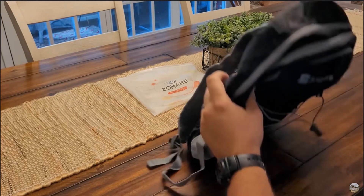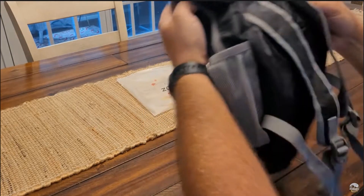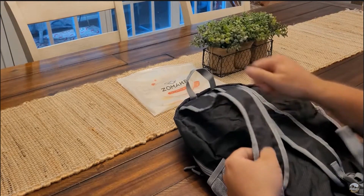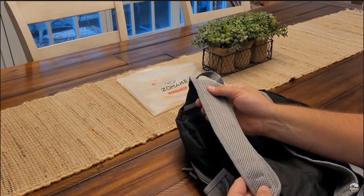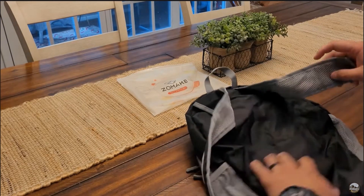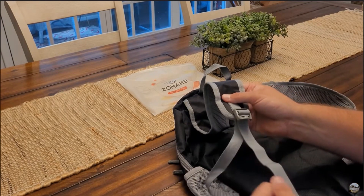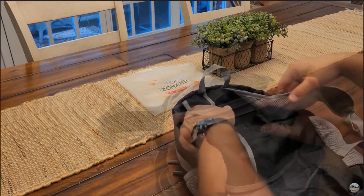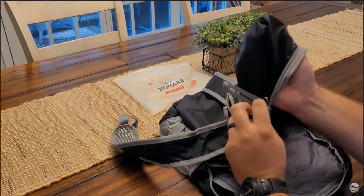There's a little handle with it too, right here on the top like normal. The straps are made of the same rip-stock material. It even has a nice little padding in there so it doesn't wear on your shoulders as bad. Really, really nice. Of course, it's adjustable like anything else. You can tell it's made of real high quality.